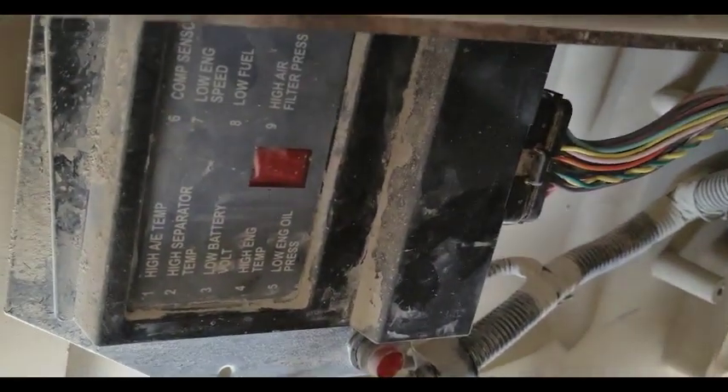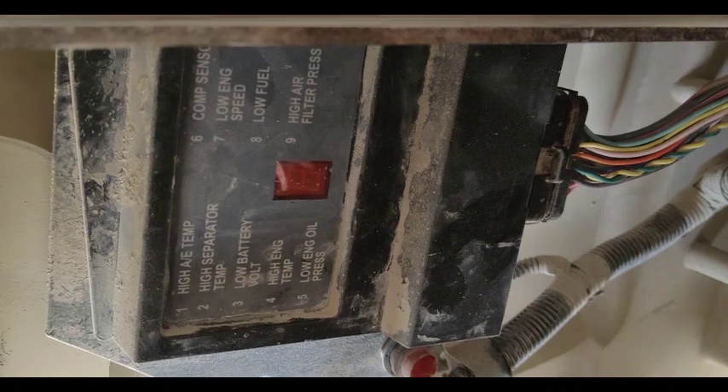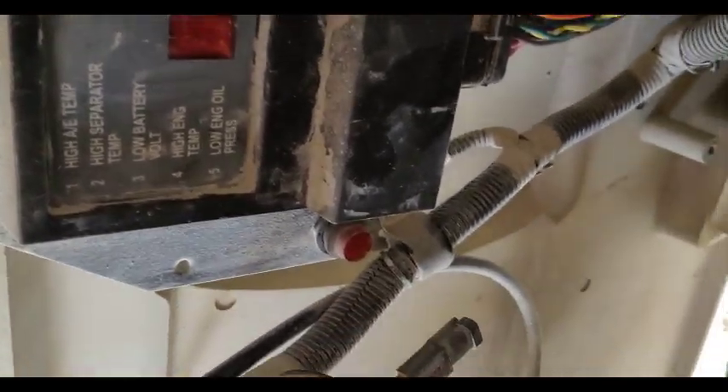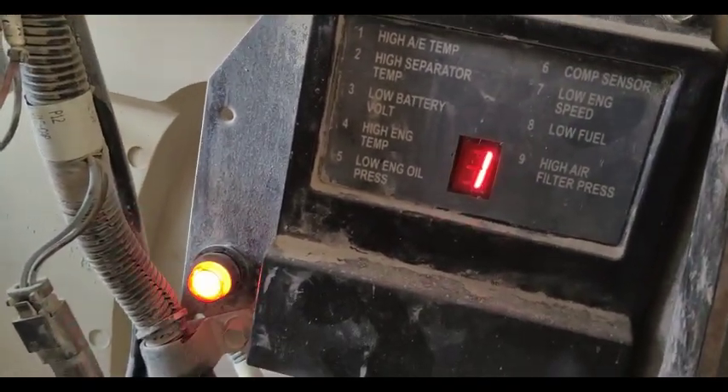Hi viewers, welcome back. This one is on my compressor — the Song compressor P260 HP220. This one is not starting, so I'm going to show it here. You can see this is my compressor.